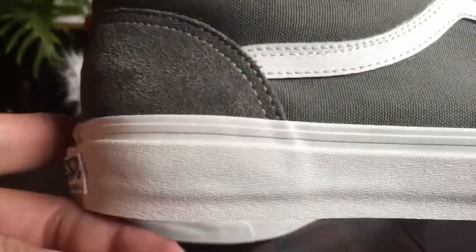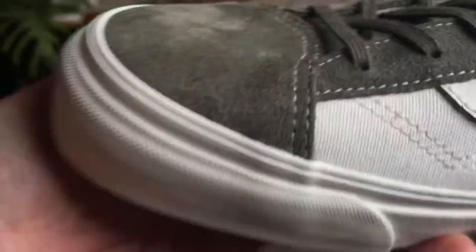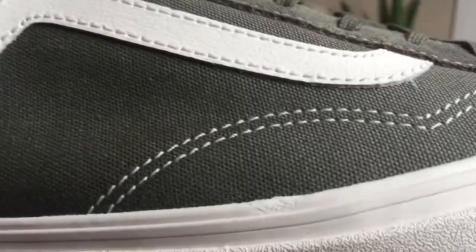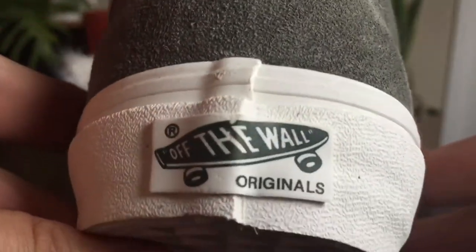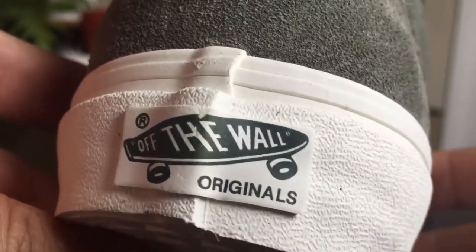It sits on top of that beautiful marshmallow midsole. Of course this is gonna be in the OG styling, so it's gonna come up a little bit higher around that toe box. You also have the off-white contrast stitching throughout. The Off The Wall Originals heel tab is in a forest green color, which is pretty cool — they don't really switch up the colors very often; typically it's just red with white.